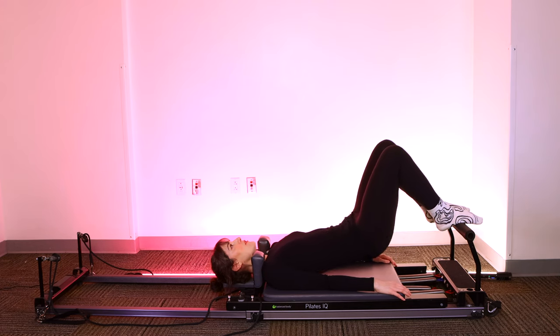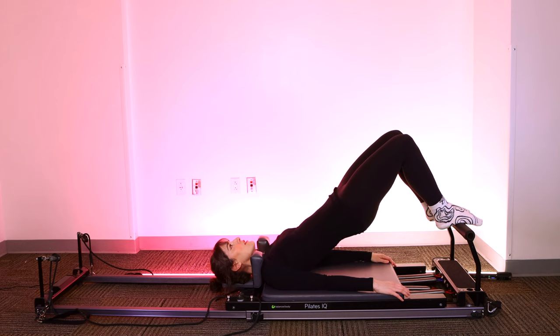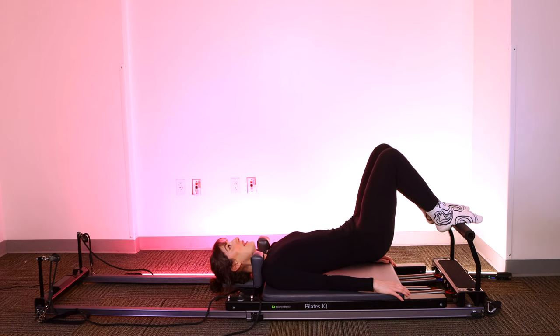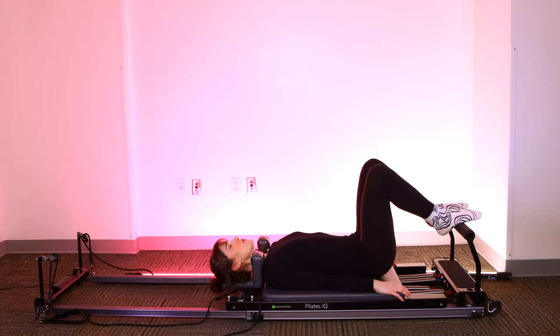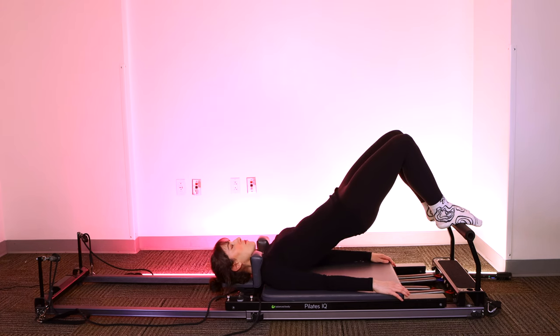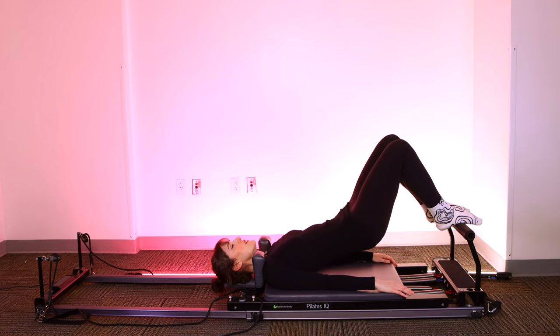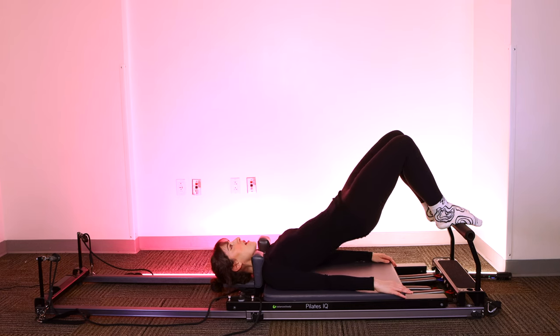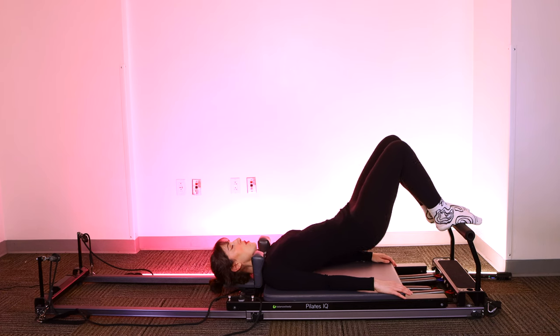Four — take a moment, check in with your face. Make sure you're not frowning or squeezing your forehead muscles. Let's relocate that effort into your glutes, your core, your hamstrings. Last two. And one.